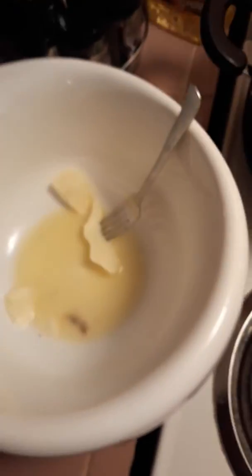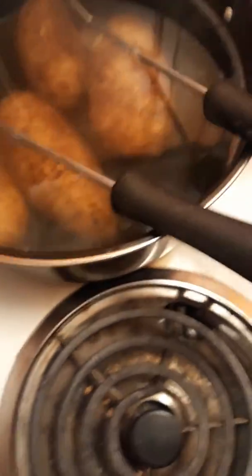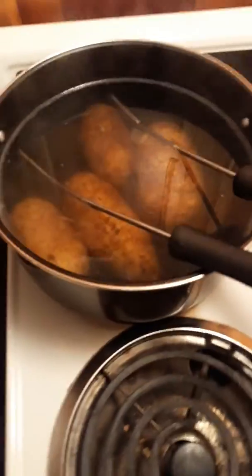You start blending and beat them down with the fork so you don't tear up your machine. Once you get them down with the fork, just use this and blend it all together, season it however you like.